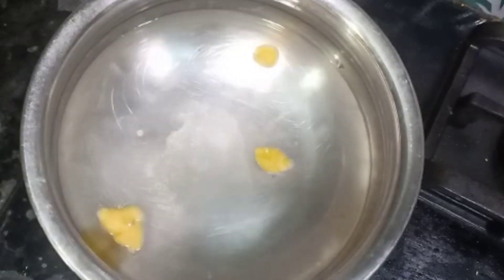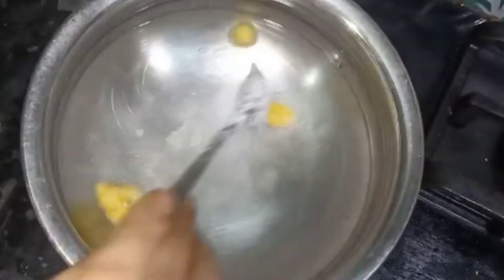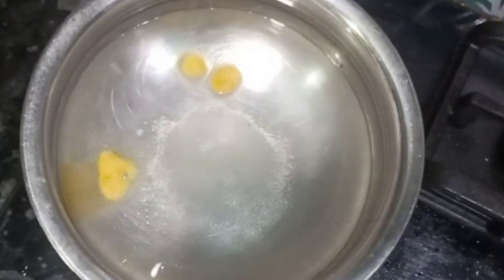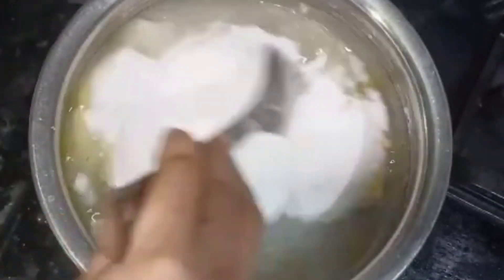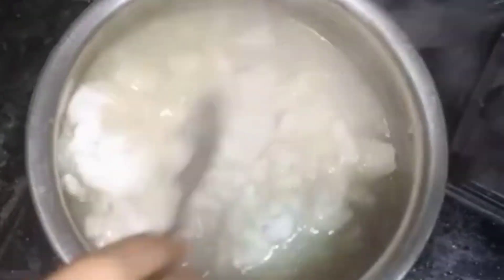We add the rice flour a bit, so we add the rice flour a bit. Then we put the rice flour in the pan. Then we put the water in the same quantity. Then we boil the water.